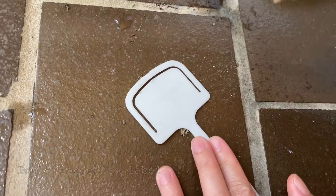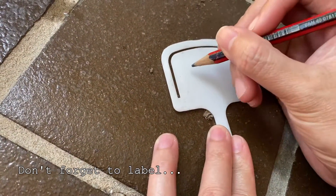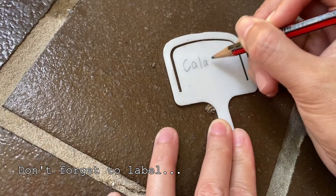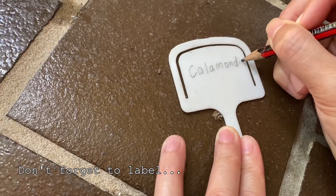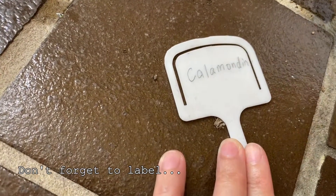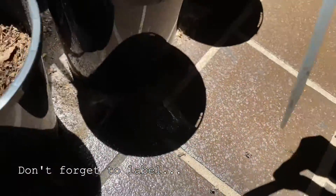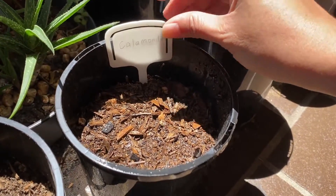Now I'll label it. This is calamondin or calamansi. And then I put it here so we don't forget.